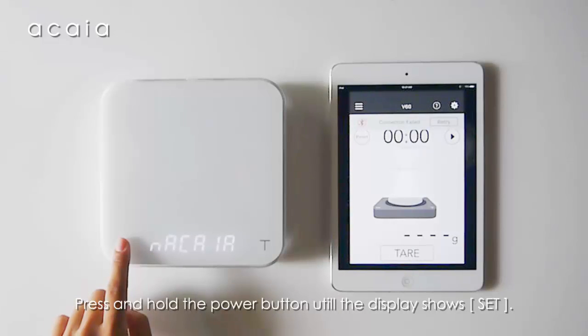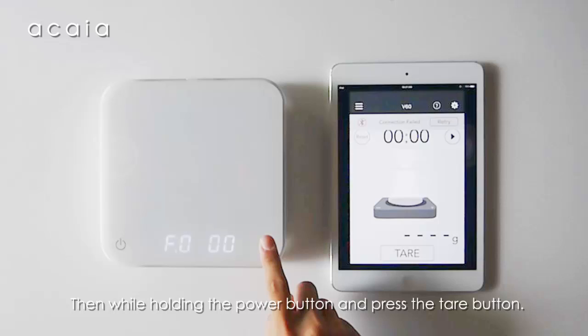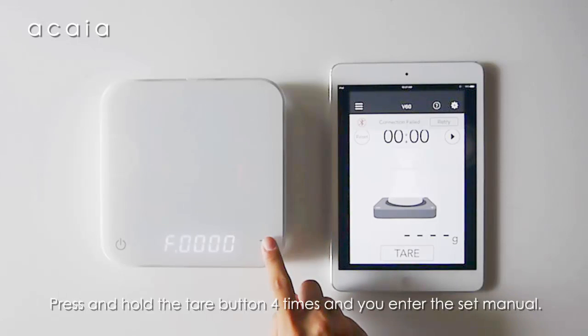Press and hold the power button until the display shows 'Set.' Then, while holding the power button, press the tare button. Press and hold the tare button four times to enter the setup menu.